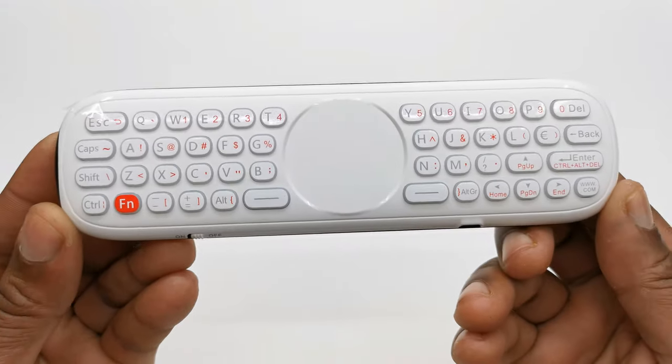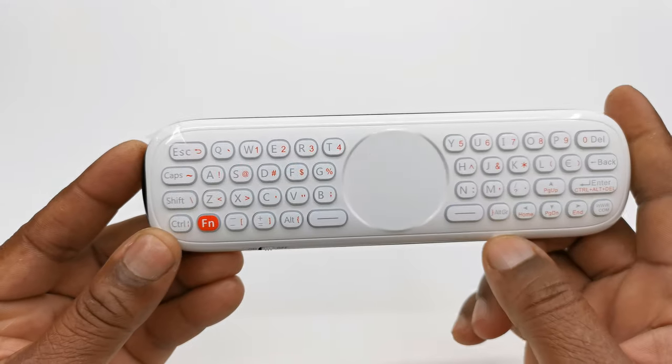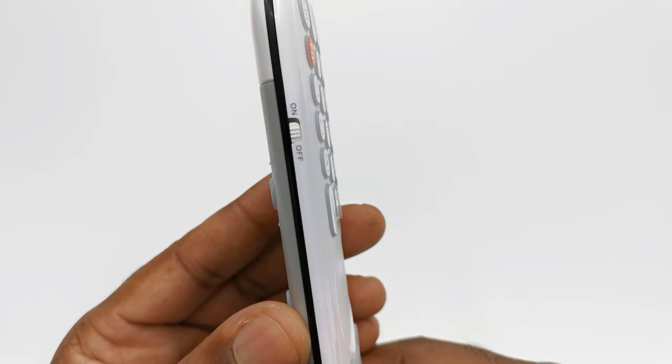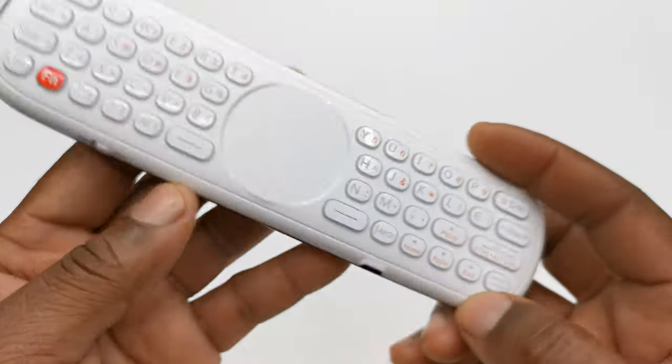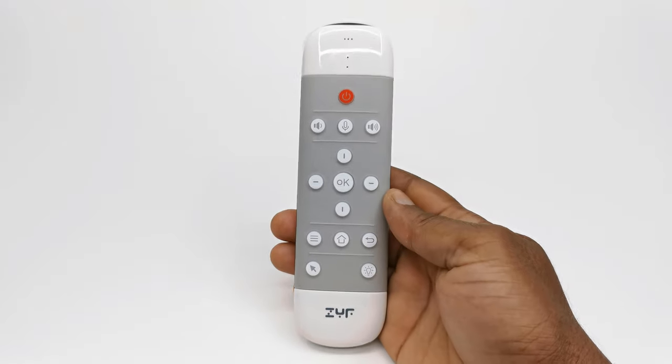To the back of the remote you have a full QWERTY keyboard with a touchpad to the center. Placed on the edge of the remote you have an on/off switch and the USB charging port. I will set this up on a TV box and test its features.